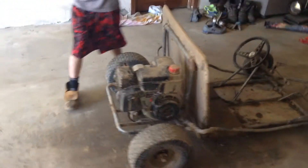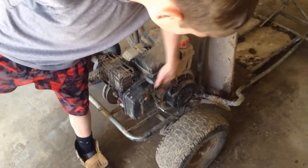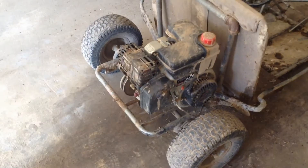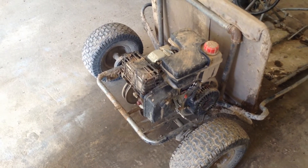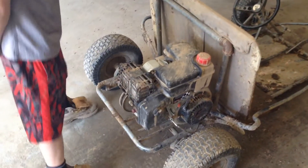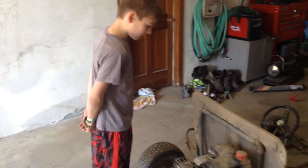First of all, I'm going to start with the motor here. It's a 6 horsepower power sport. It gets this thing going about just over 15, and it's pretty good. It has a 1 gallon tank here.